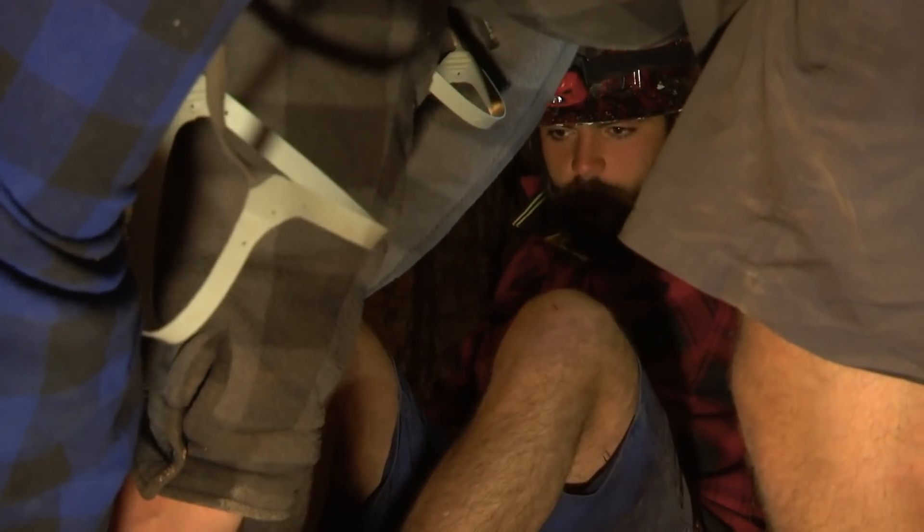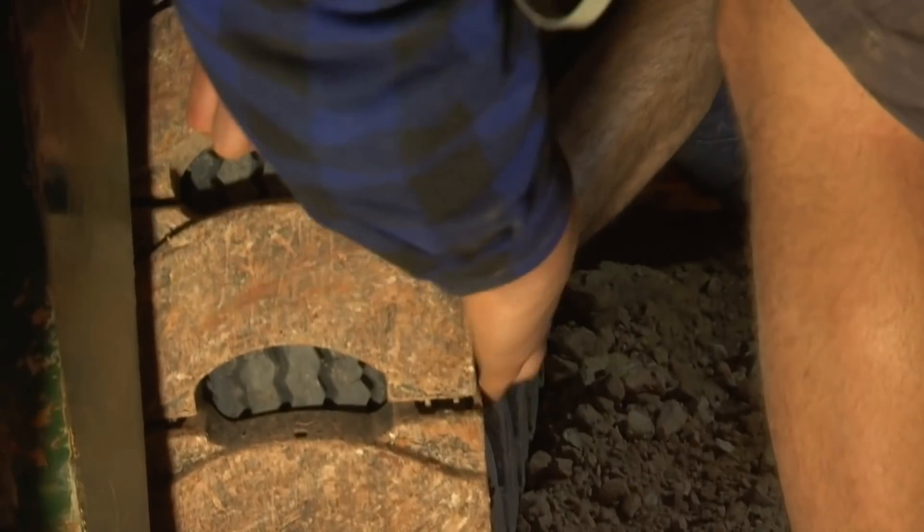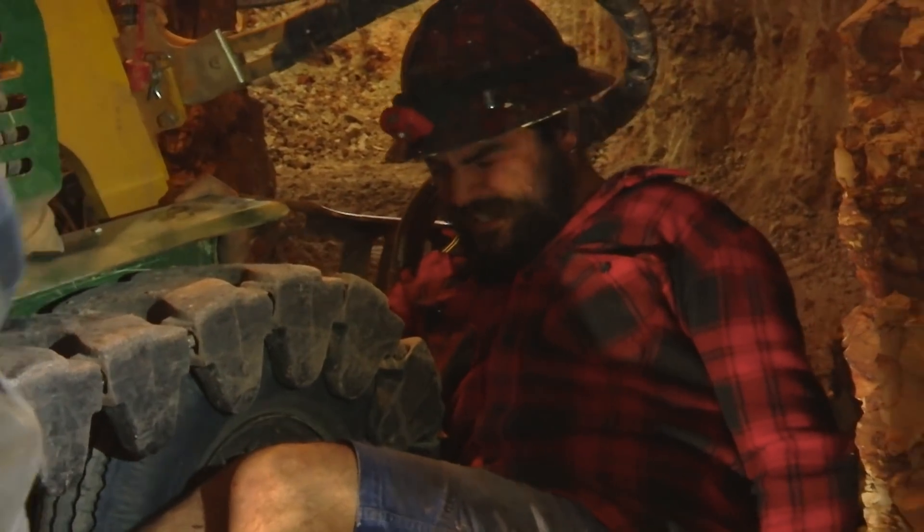We'll pull the tracks back and if you want to just try and kick it, we'll try and line it up and get it on. One, two, three. It's not budging with it. Push JC. I'm bloody pushing mate. Push harder. Are we close? No, we're not.